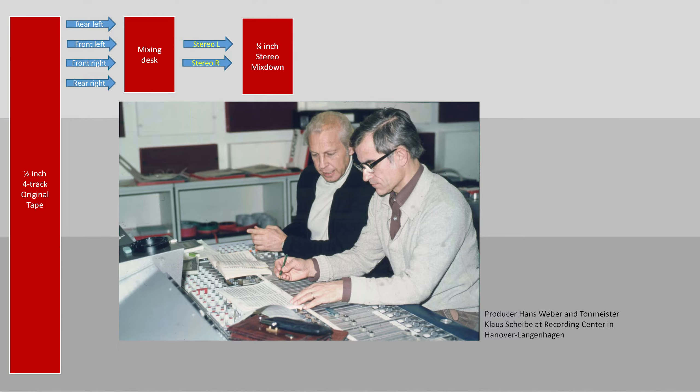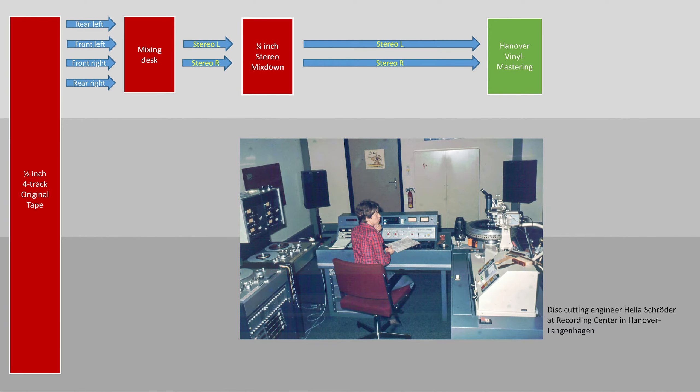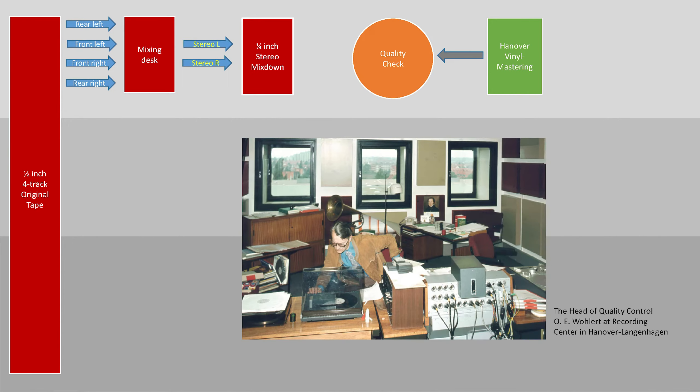The next production step is called Freigabe, which means tape approval. This person was in charge of listening to the recording with a score in order to check the program musically and technically. He also gave a recommendation for the disc level. Then the tape was sent to the cutting room. You can see the engineer during the process of lacquer cutting. The turnaround time for the test pressings was only about two weeks because Deutsche Grammophon did their own plating. Here again you see the quality check where the test pressing is compared with the stereo downmix. After approval, the product was released for manufacturing.